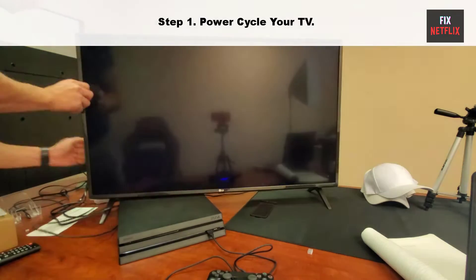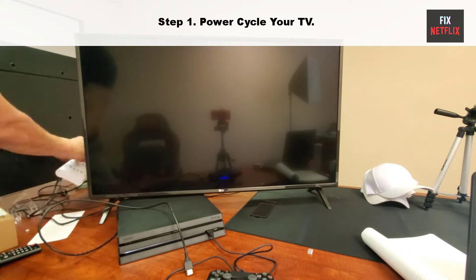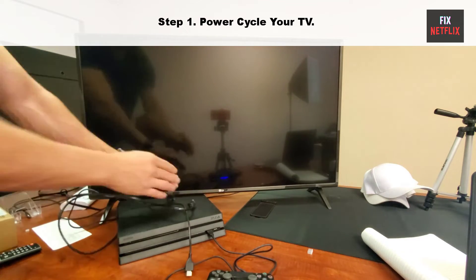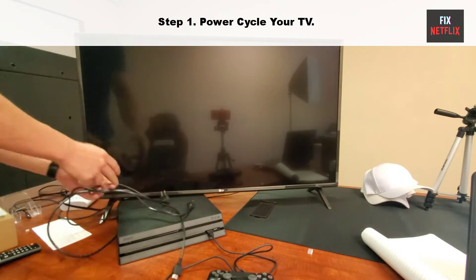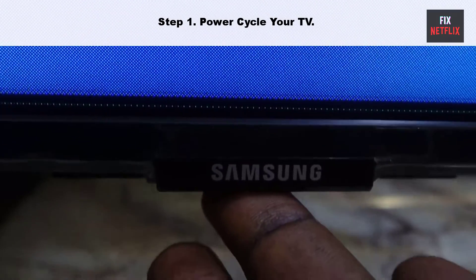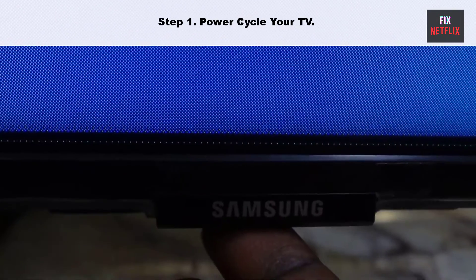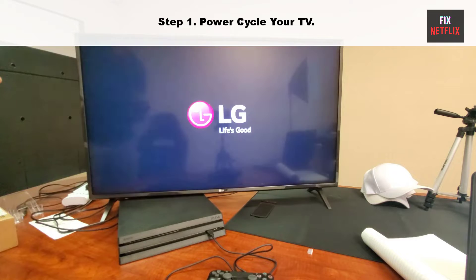Step 1: Power cycle your TV. Unplug the power cable from the back of your TV, not the outlet. Then wait for two minutes. While waiting, press and hold the power button on your TV for 10 seconds to get rid of any remaining electricity. Now recheck the problem, and if the same problem persists, go to step 2.